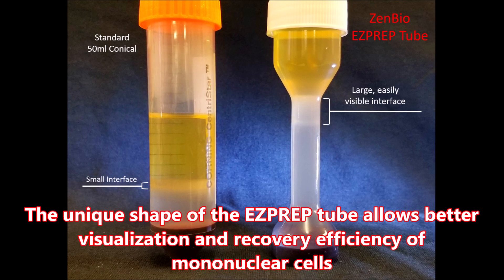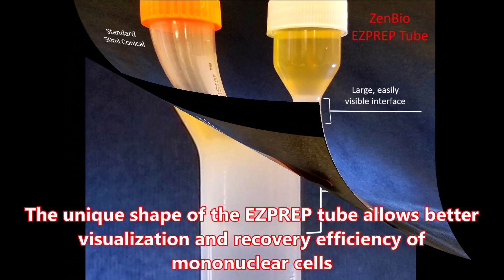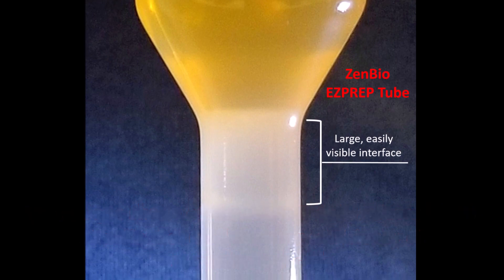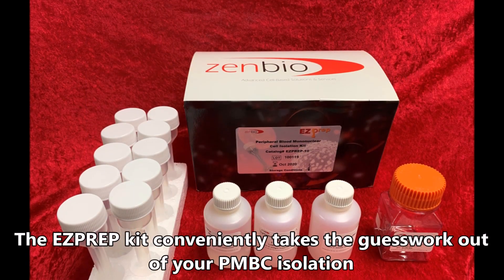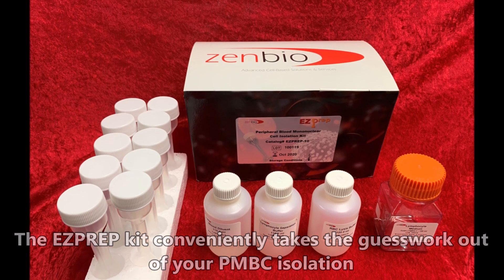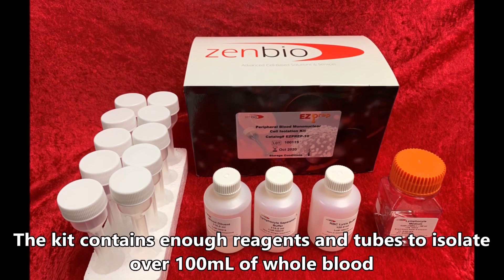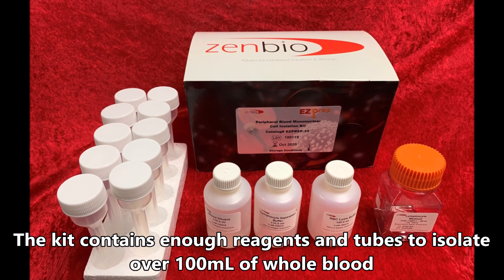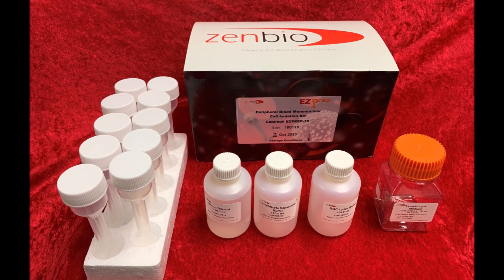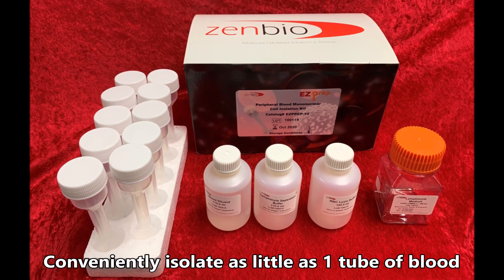The unique shape of the EasyPrep tube allows better visualisation and recovery efficiency of mononuclear cells. The EasyPrep kit conveniently takes the guesswork out of your PBMC isolation. The kit contains enough reagents and tubes to isolate over 100ml of whole blood, and can conveniently isolate as little as one tube of blood.